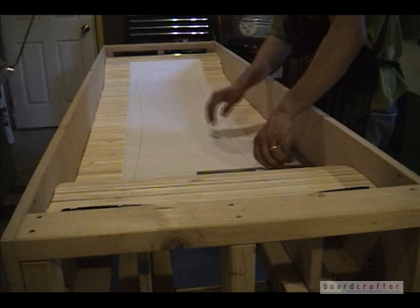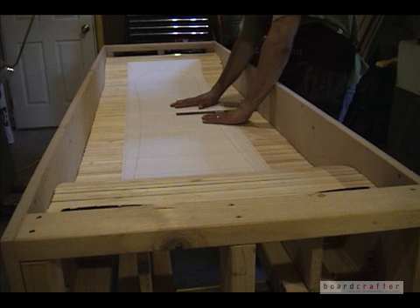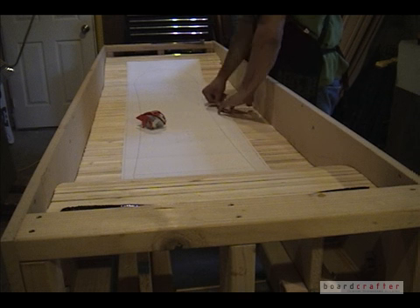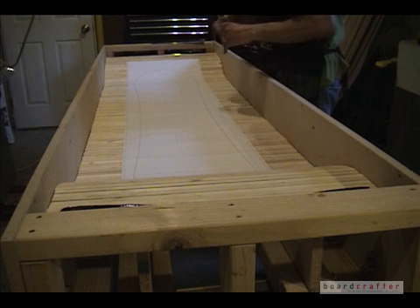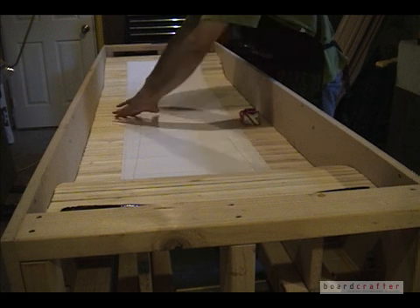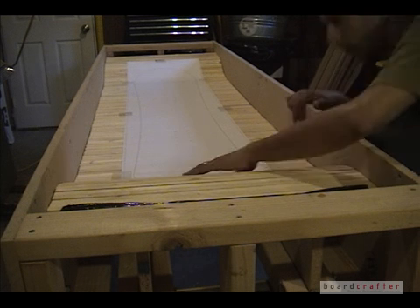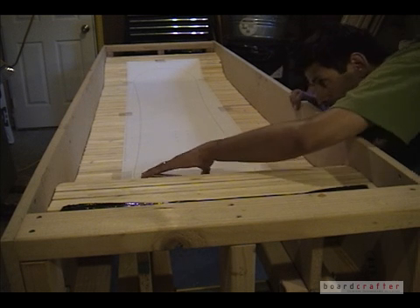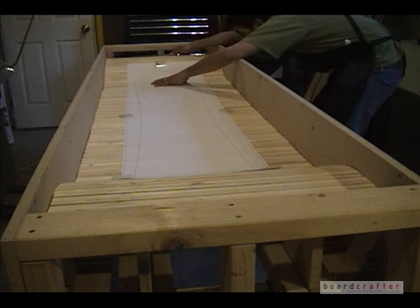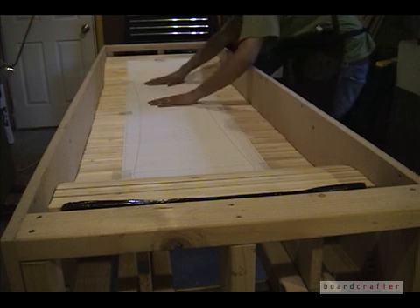I first use a carpenter square to make sure that my printout is an equal distance away from the wall from nose to tail. I then stick my printout to the flexible wood spine using packing tape. Now I scoot the spine back and forth along the mold ribs to make sure that the elevation points for my nose and tail are exactly where they need to be.